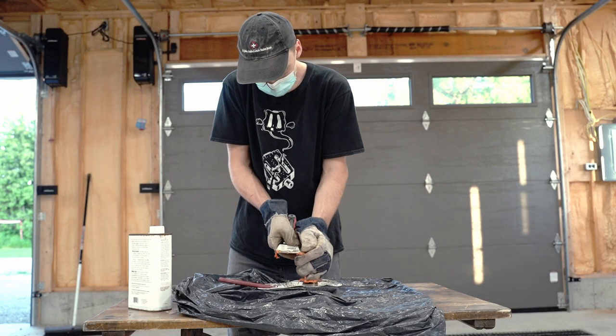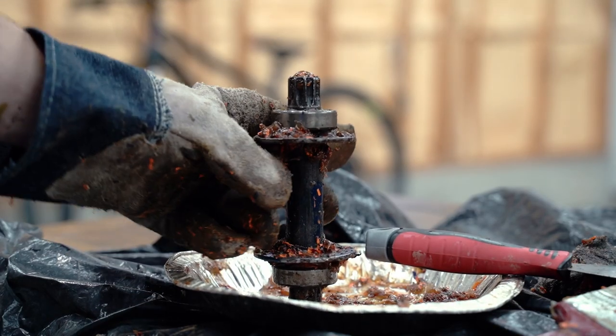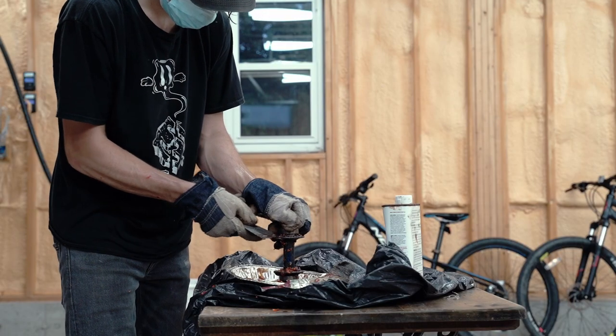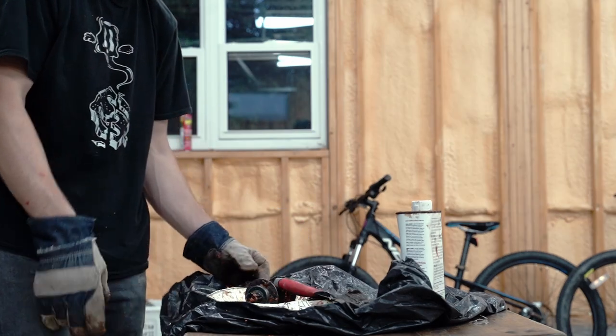If I could go back and redo this, I would have taken off the bearings ahead of time — it would have made the stripping process way easier. So if you guys are gonna do this, definitely take the bearings off before everything else. I didn't get it stripped exactly how I wanted, but I'd been out there for a couple of hours and was getting frustrated, so I took it in, got it washed, and the next day decided to move on.